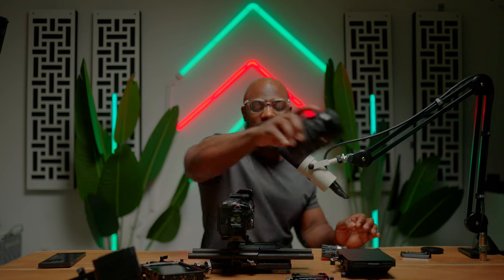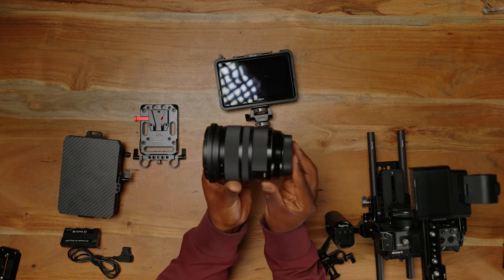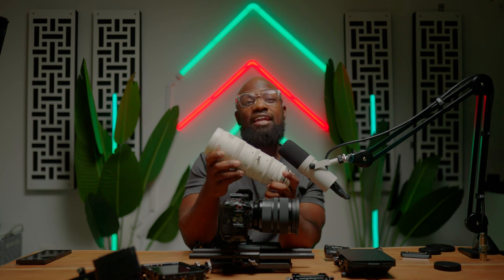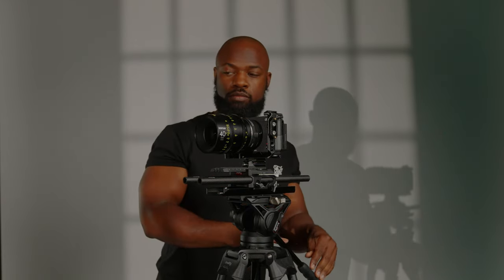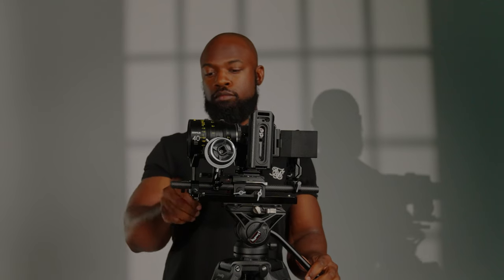My favorite lens for this setup is the Sigma 24-70 Art — I really love this lens. The only thing I don't like is that it is really heavy and big, so I always love to use a lens supporter. I also want to show you this DZO Catazone 35mm, which is an 80mm T2.9 — I've been loving this lens and want to shoot more videos on it before I review it. With my lens supporter, I support it at the base of the lens or right between the front of the lens and my zoom ring, so my focus and zoom are still easy to access.